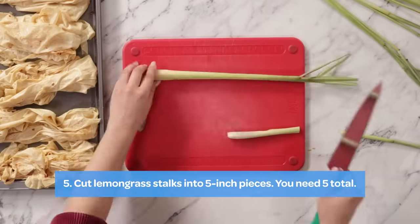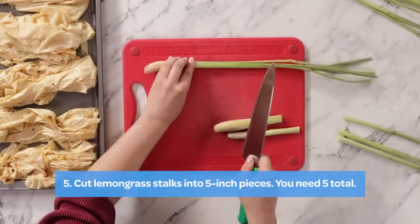Oh, lemon! Oh my God! To use the lemongrass, what we're going to do is just use the stalks. Yay!